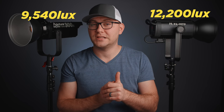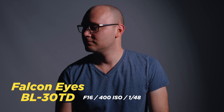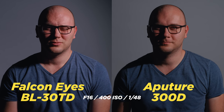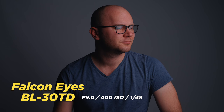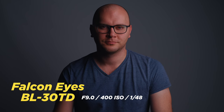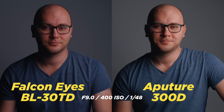You can see those numbers measured in lux. In a real-world environment, I threw the light on a stand pointed at myself — not recommended, as both of these are incredibly bright lights. When we flip back and forth, you can see the exposure difference. I also used the Aputure light dome on both lights, since both have a Bowens mount. The results were a little different — the 300D was slightly brighter than the BL30, likely because of the beam angle difference affecting the softbox output.